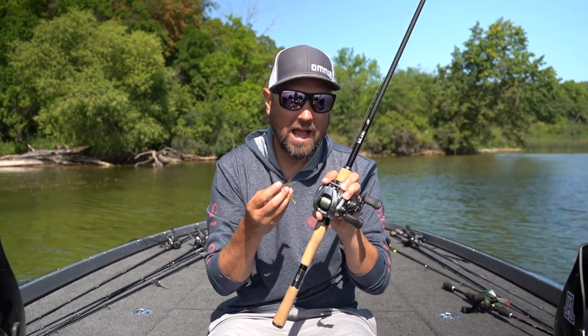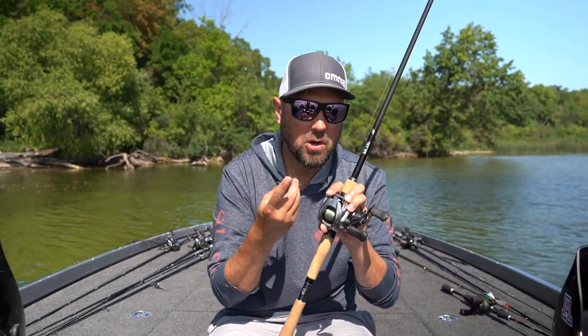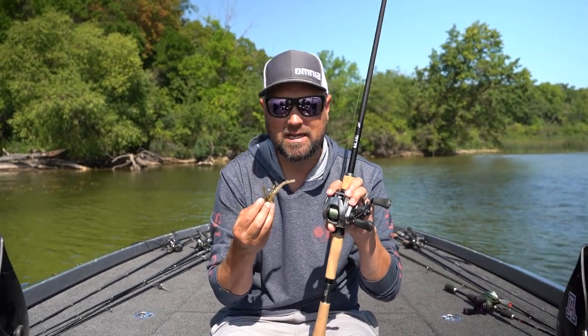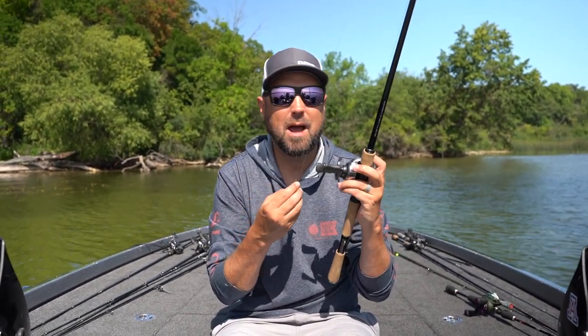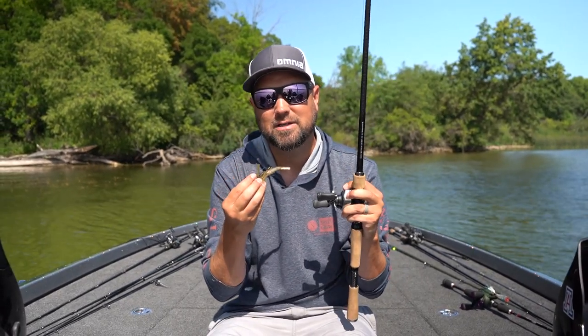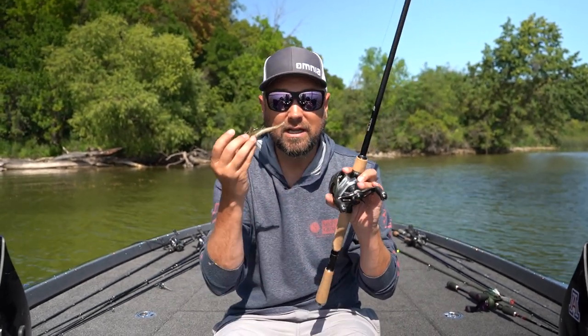I like to run a really fast reel. This particular one is only a 7:1:1, which in its day was really, really fast. But an 8:1:1 is fine for a finesse jig — the slowest I would go is 7:1:1. I can clean up my slack line and keep those fish pinned. I'm not working this bait with my reel; I'm working it with my rod. I'm using just the speed of this reel to keep slack line out.